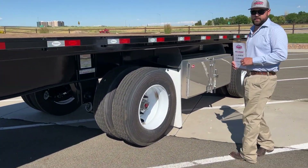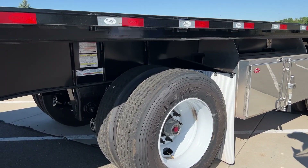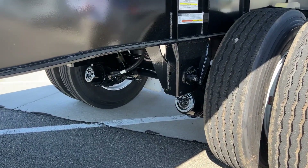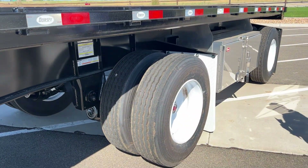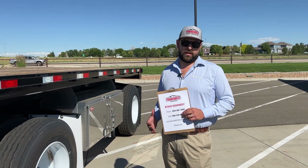Moving back here to the suspension — we order these on an air ride suspension. You can see it's a 10-foot, two-inch spread axle. That's our stock spec. The reason we do that is a spread axle — a lot of states will give you a little extra axle weight opposed to a closed tandem.